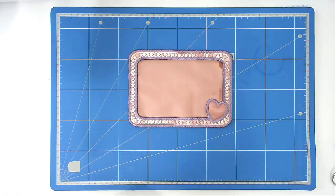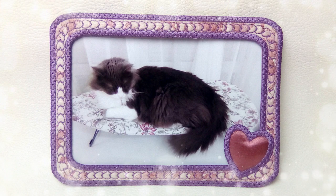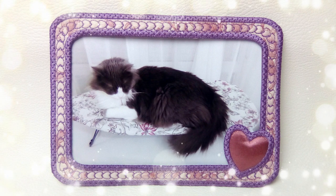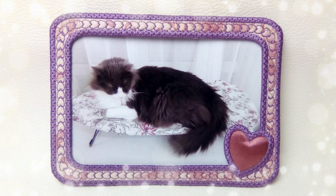That's our frame complete — there it is finished! I hope you enjoyed this stitch along. If you did, please give me a thumbs up, don't forget to subscribe to be notified of new videos as they're published, and do pop along to Creative Kiwi's Facebook group — there's lots of ideas and inspiration there. Thank you very much for joining me.